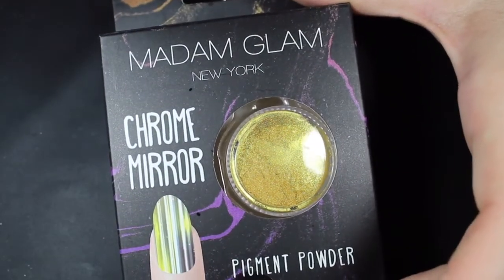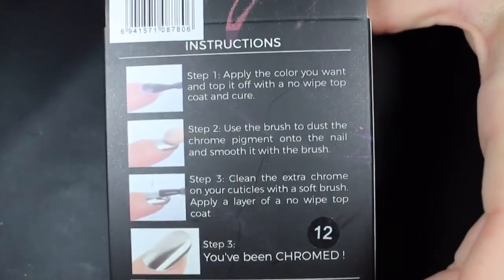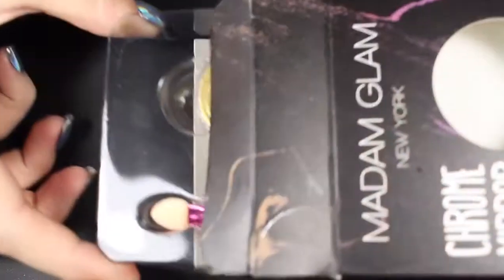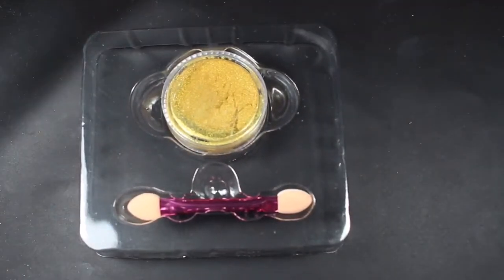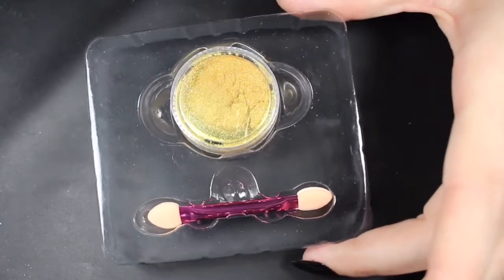The product I'm testing out today is one of the chrome mirror pigments. This is in the shade of Phoenix, so this is a very vivid gold. It does have instructions on the back. I'm going to show you how this swatches over Black is the One, also from Madame Glam, and I do have a full swatch and review of that if you're interested.